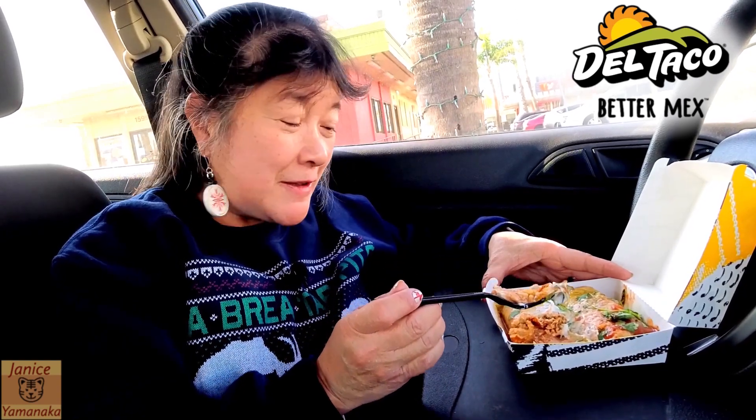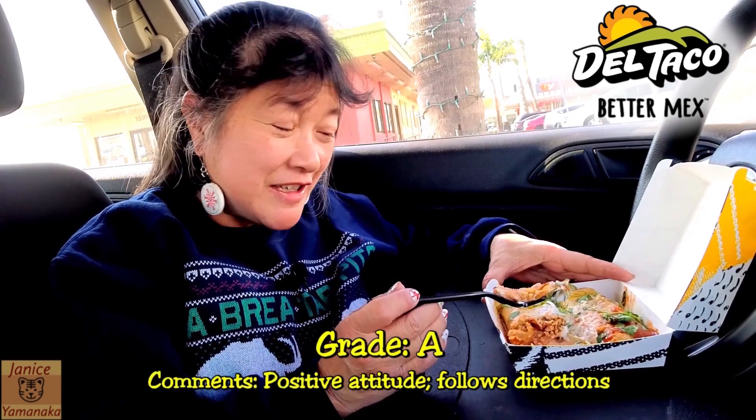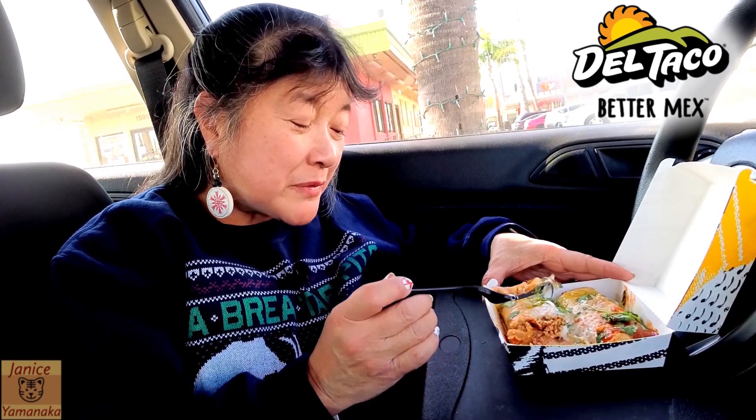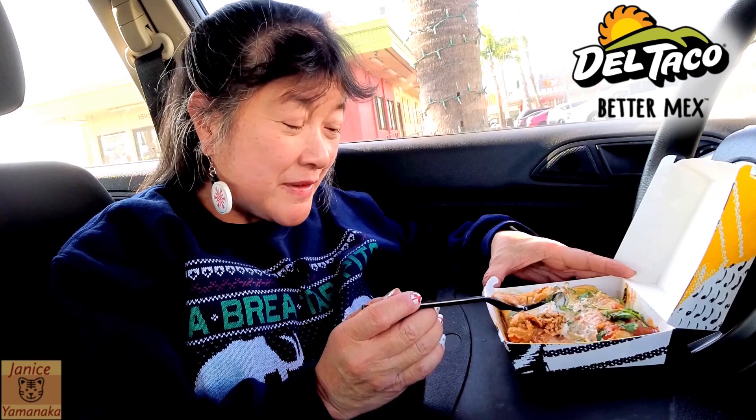Tamales are only here probably for Christmas season, because that seems to be the time that the restaurants bring them up. I'm going to give it an A, actually. It's a good meat-to-masa ratio, and then the price is pretty good too, and they taste good.